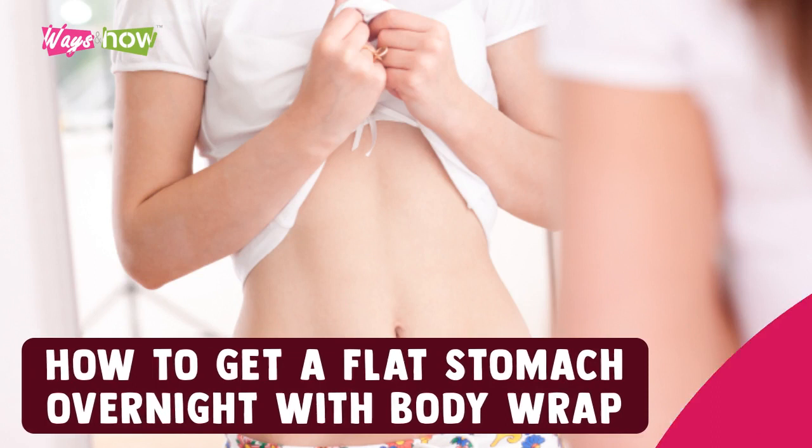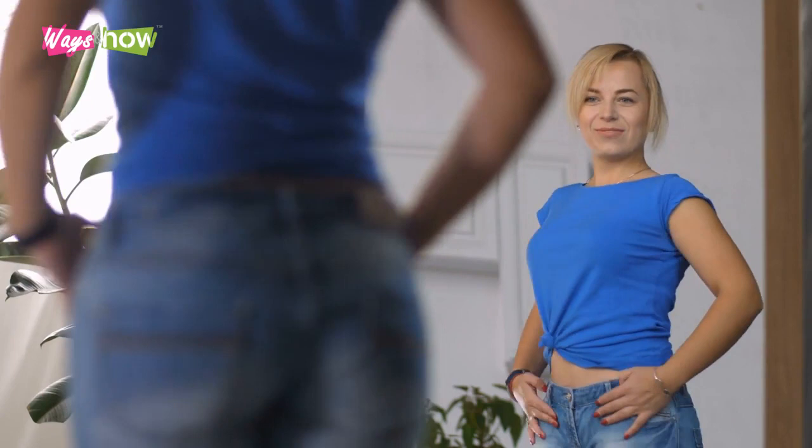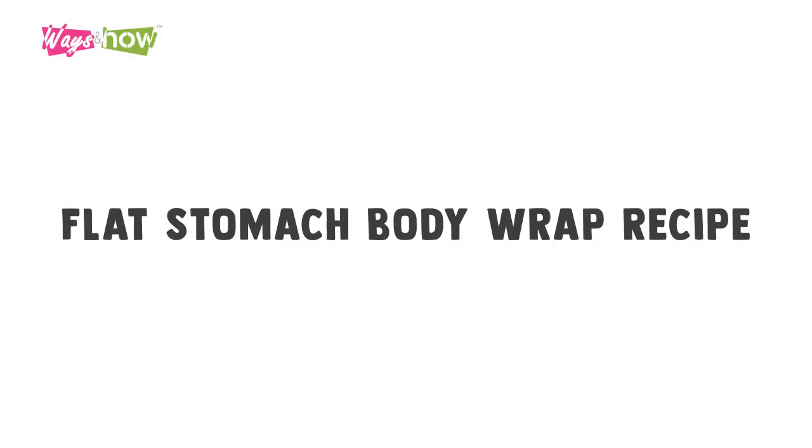Getting a flat stomach overnight with a body wrap is easy. There are several recipes out there, but here's one that we've found to be most effective in drawing out toxins, reducing fluid retention, and firming up the skin. This leads to an instant loss in inches, something that's especially helpful when your goal is to look great in your outfit for a certain special event happening soon.